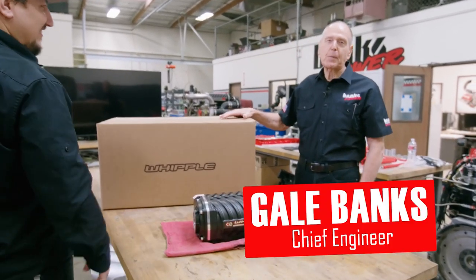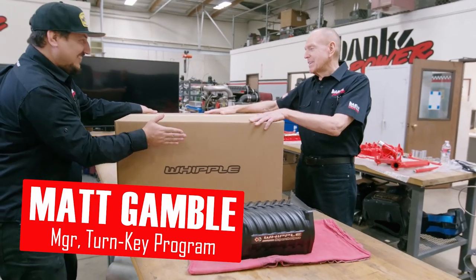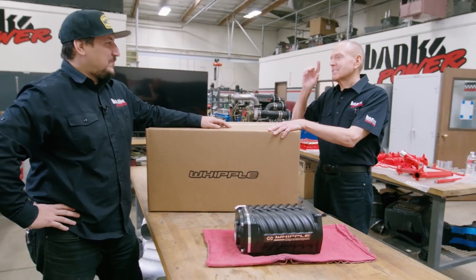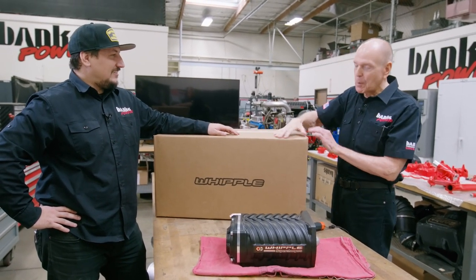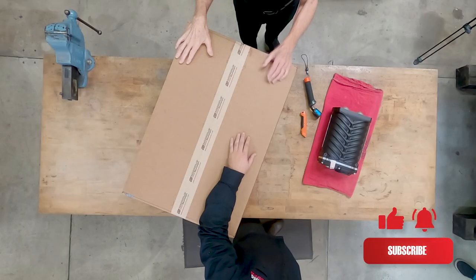We've got a gift package from Whipple. John Espino made a run to Fresno yesterday — just a hot lap up to Fresno — to pick this up from the Whipples, and I'm dying to see this.